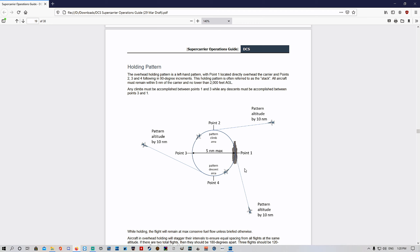Because we're the first one into the stack, we'll be at 2,000 feet. As more aircraft enter the pattern or holding stack, they will be offset by a thousand feet — so the next one will be at 3,000 or 4,000. There'll be kind of layers for de-confliction so aircraft aren't crashing into each other. This holding pattern is often referred to as the stack.